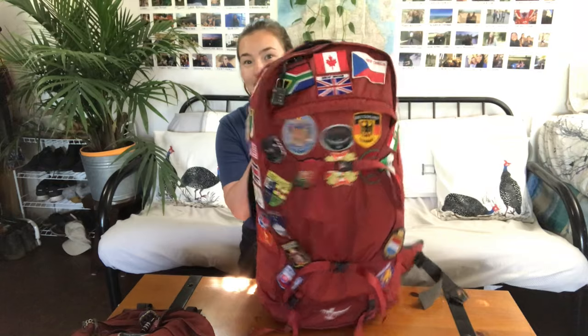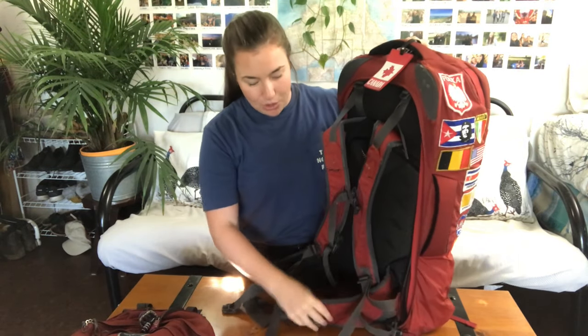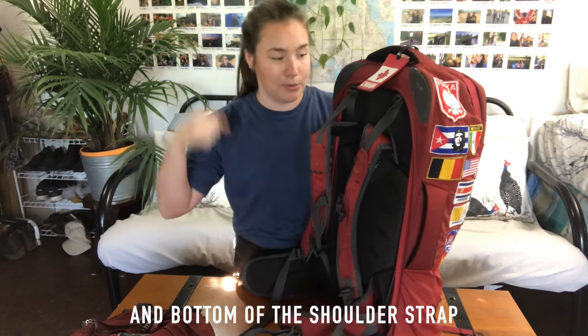Moving on to the big pack — mine has quite a lot of patches on it. Something I really like is that it has a super comfortable suspension system. The hip belt is very comfortable along with the shoulder straps and it's fully adjustable along the hips, as well as the sternum strap and shoulder straps at the top.